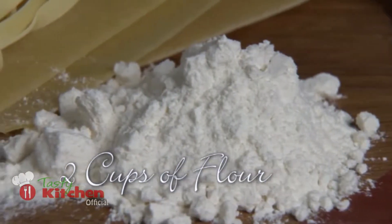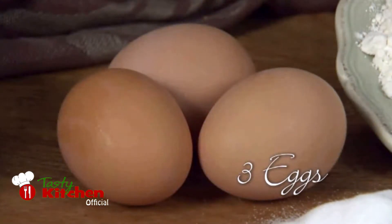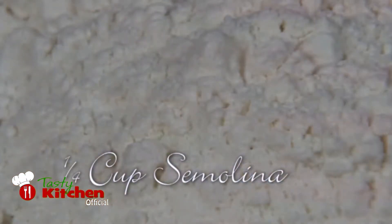All you need to make fresh pasta at home is some fine flour, some fresh eggs, and some semolina flour.